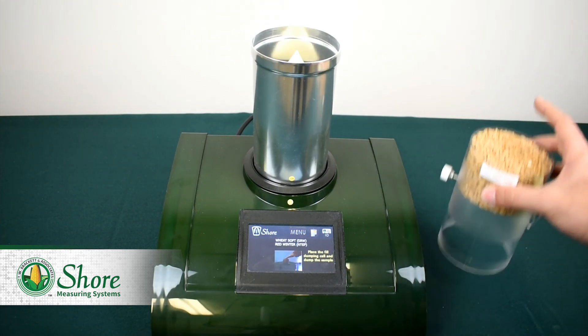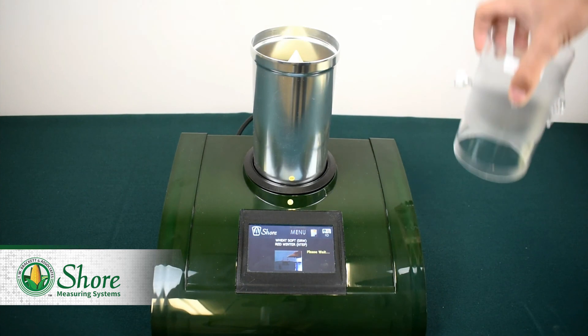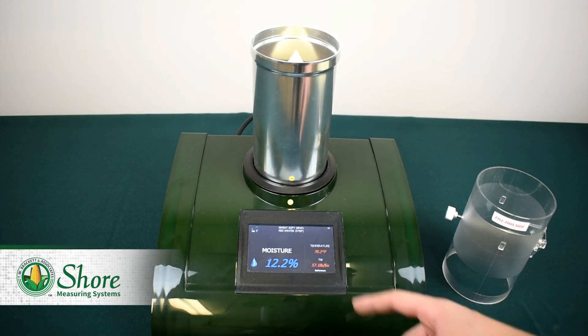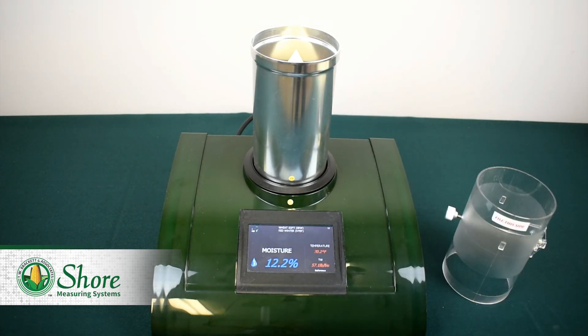Now that we have our sample, we can take our dump cell, place it on the grain cell, and drop it in. The machine will automatically test our sample and it should come up with our information in a few seconds, which will include our moisture, our temperature, and the test weight of the sample. To redo this process, just take the grain cell off, pour it back in the dump cell, and you're ready to test again.